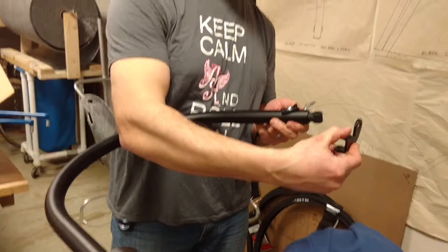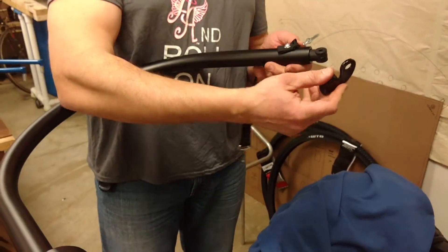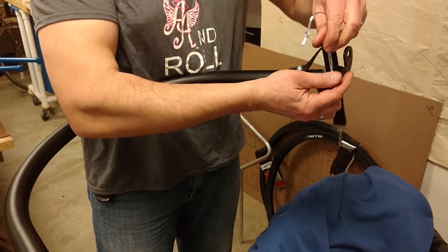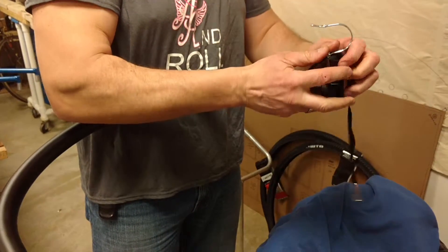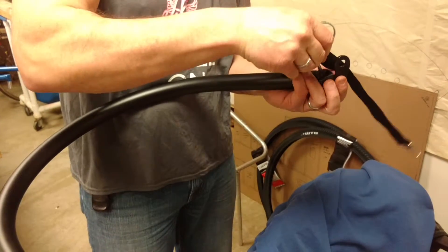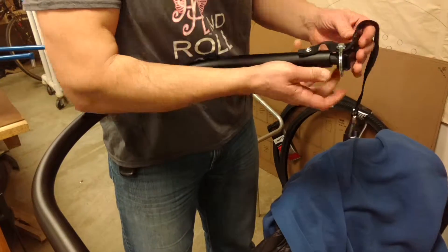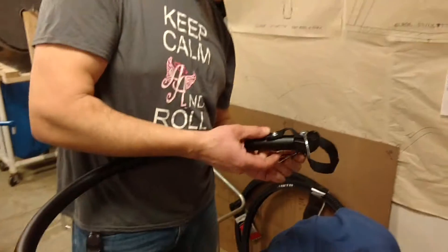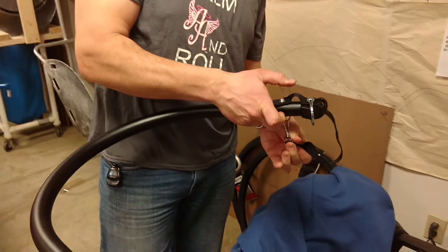This end goes to the bicycle that you would have installed on your quick release before this. Roll the chair up and this goes through here. Slide the locking pin in — it's easier when it's on the bicycle. Make sure that's locked. Put the safety strap around the rear triangle on the bike frame, and you're ready to go.